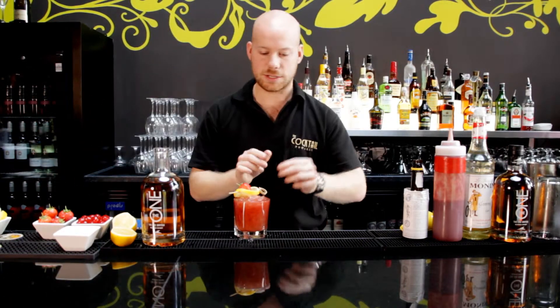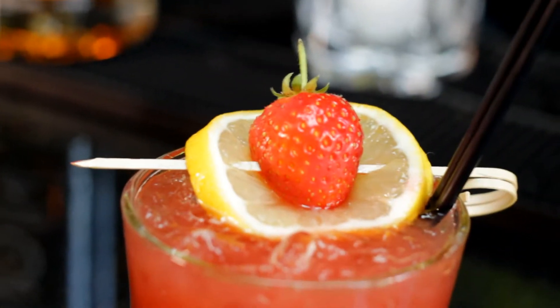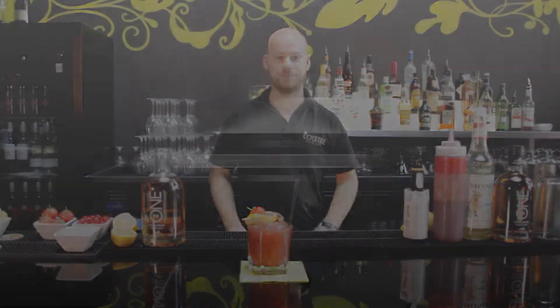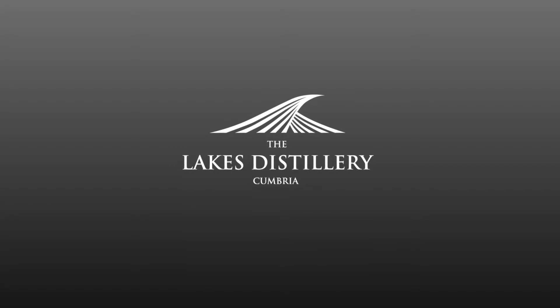And for a garnish, we've got a lovely strawberry and lemon skewer. Now this is really the quintessential summer cocktail to enjoy with the warm whisky.